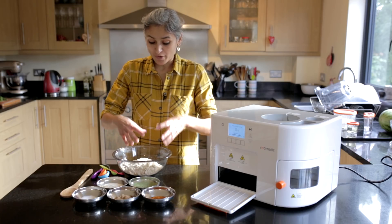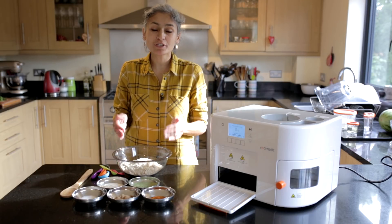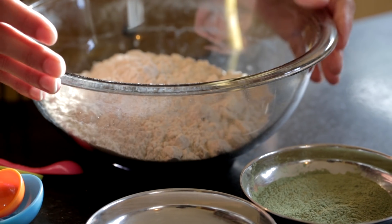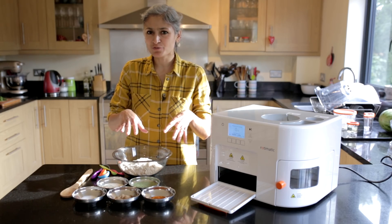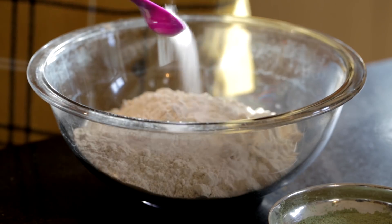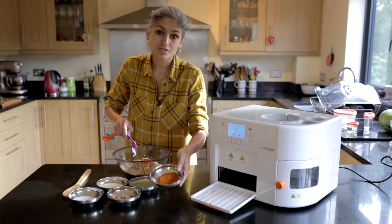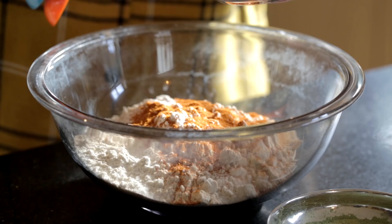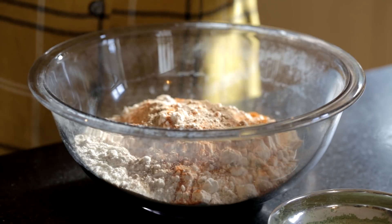First we're going to prepare our dough mix. For that I have three cups of whole wheat flour or chapati flour, and I'm going to add a few spices: one teaspoon of salt, one teaspoon of chilli powder — you can reduce it if you don't want it that spicy — and one teaspoon of amchur powder or mango powder.